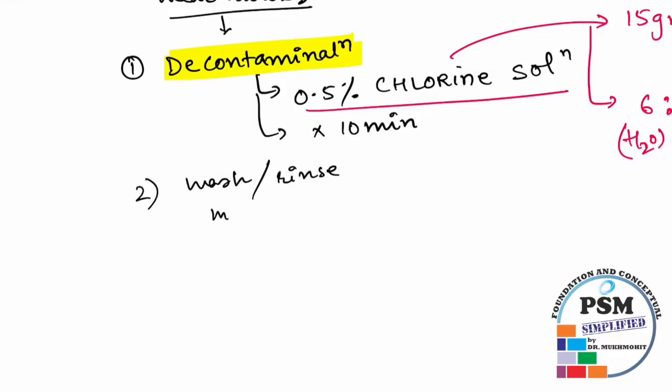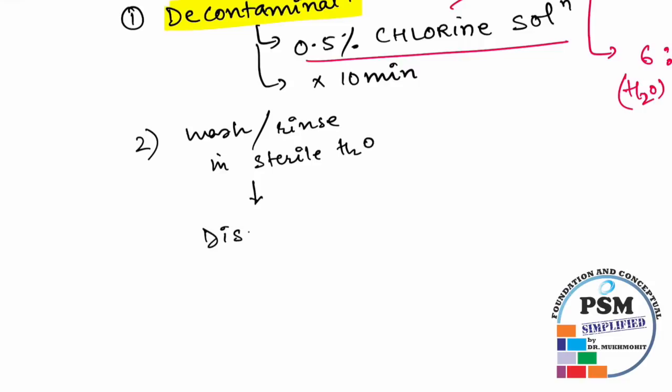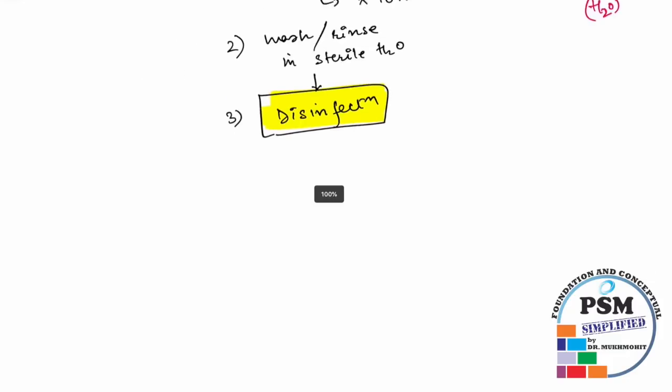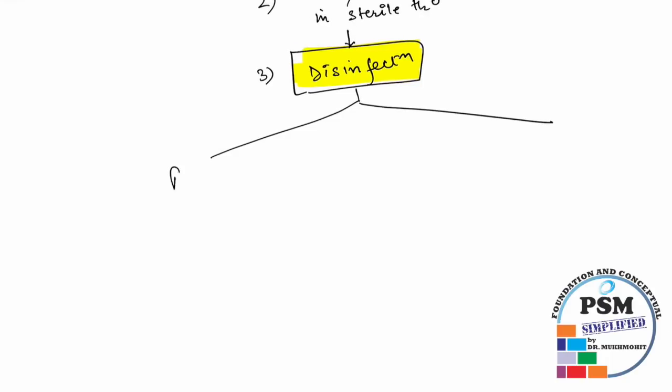After decontamination of the instruments, you need to wash or rinse them in sterile water, and then they are sent for disinfection. So decontamination is the first level, and now the next level is disinfection.